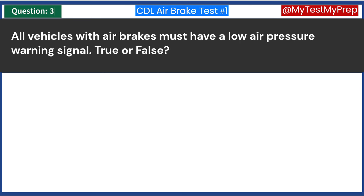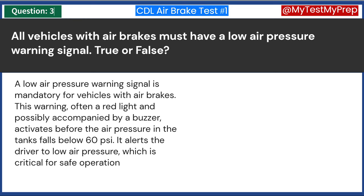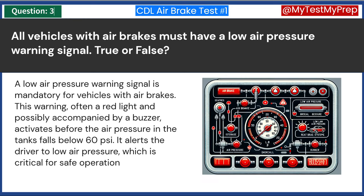All vehicles with air brakes must have a low air pressure warning signal. True or false? Answer A: True. A low air pressure warning signal is mandatory for vehicles with air brakes. This warning, often a red light and possibly accompanied by a buzzer, activates before the air pressure in the tanks falls below 60 psi. It alerts the driver to low air pressure, which is critical for safe operation.